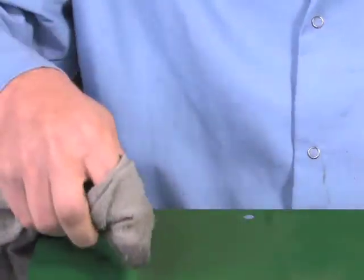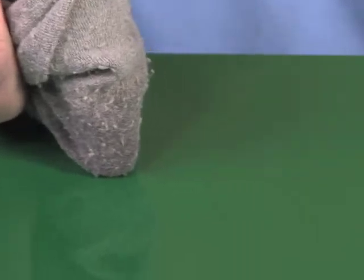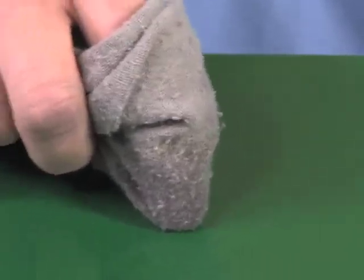To ensure that the area is free of soils, dirt, and dust, pour some acetone on a clean rag and wipe the surface until it is clean.